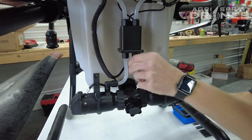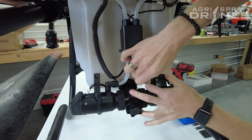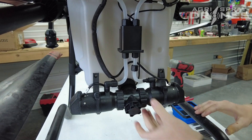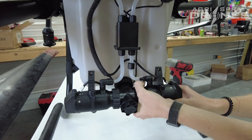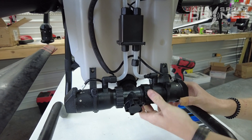All right, now that you got that off and slid back, then you're going to want to disconnect your liquid line to the pump. Now the next step is going to be loosening this collar here. Spin that off real quick.